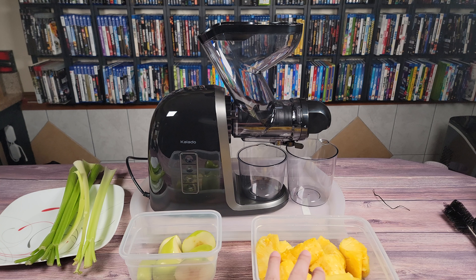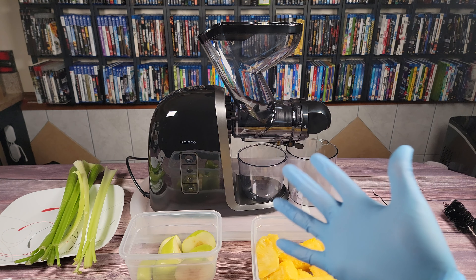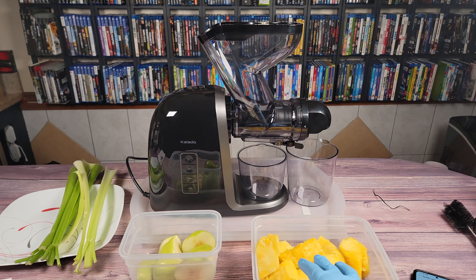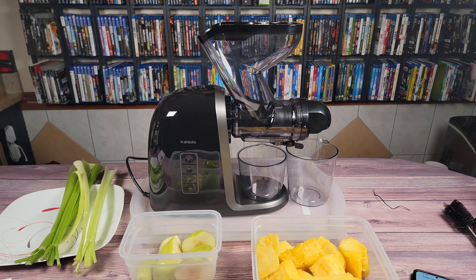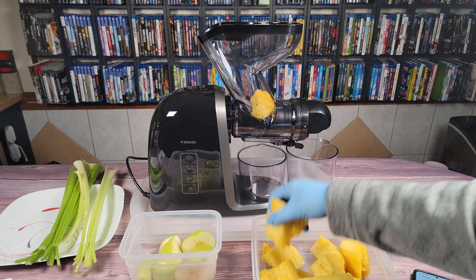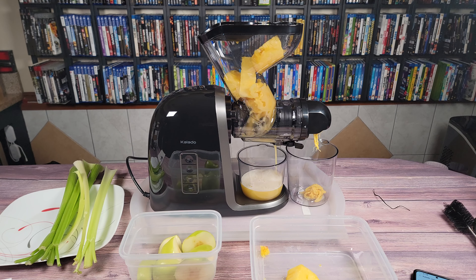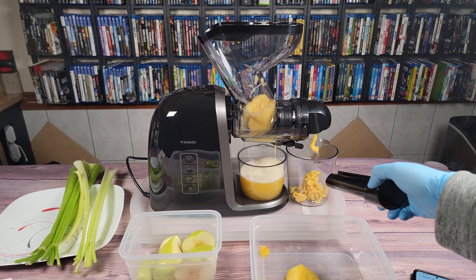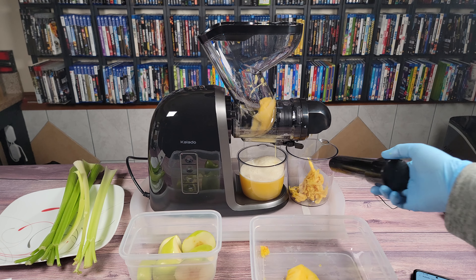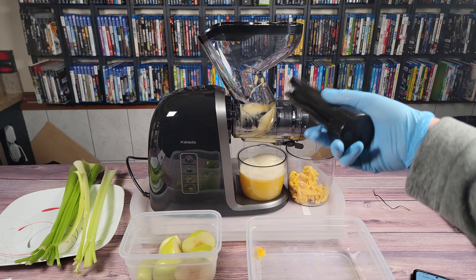We'll get started with the pineapple first. I already have it chopped up, so we're just going to stuff these large chunks in there and see how it does. I've got my glove on because I don't like getting juices all over my hand. I'm not exactly sure where pineapple falls between hard and soft, so I'm just going to put it on hard mode to play it safe. It's actually a lot more quiet once it starts juicing the fruit — when the fruit wasn't in there you'd hear it rotating and making a clicky noise, but now that it has fruit going in it got a lot more quiet. Kind of looks like Cheez Whiz coming out on the pulp side. It's been about two minutes and it's just about done — it'll take somewhere around three minutes to juice an entire pineapple.